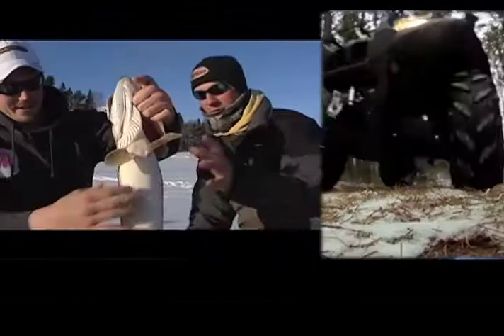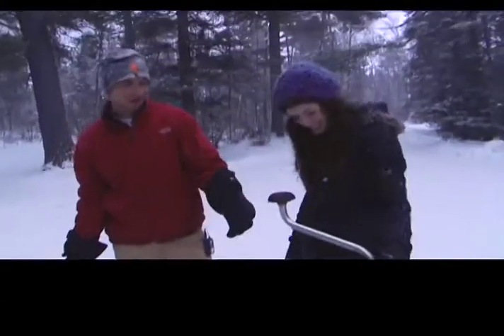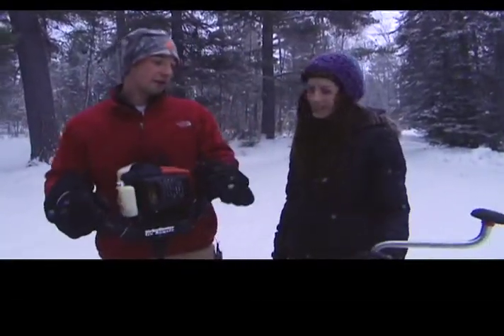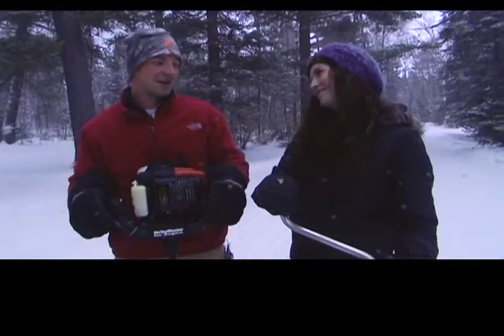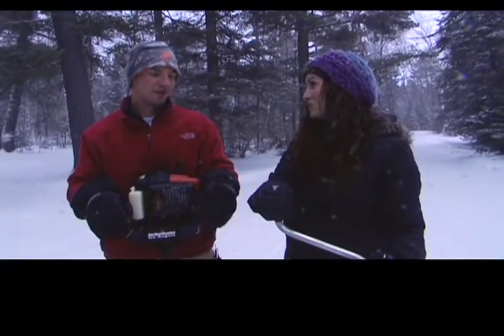We are with Fishing with Gussie host Jeff Gustafson and Muggins, who's now a celebrity, and we're here to talk basics with ice fishing. So Jeff, give us a rundown. What do I have in my hand right now? That's a hand auger, and you need an auger to drill holes — that's sort of the old-fashioned way. Early in the season when the ice isn't that thick, these things are awesome, but once you get to January, February, March, the ice gets thick and these things are a real workout to drill with.